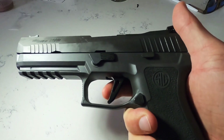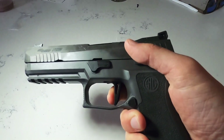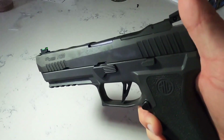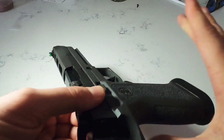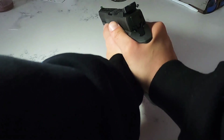You can feel a very firm wall on the trigger, so you know exactly where that wall is. The reset is also very firm. Front serrations, rear serrations, 17-round mag — overall just a super fun gun to shoot.